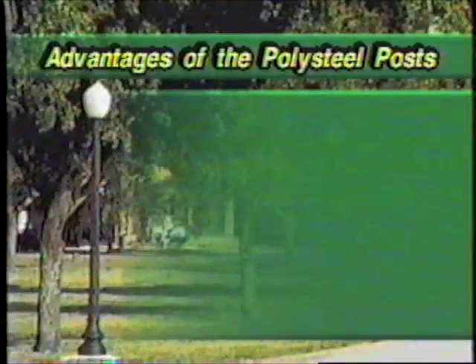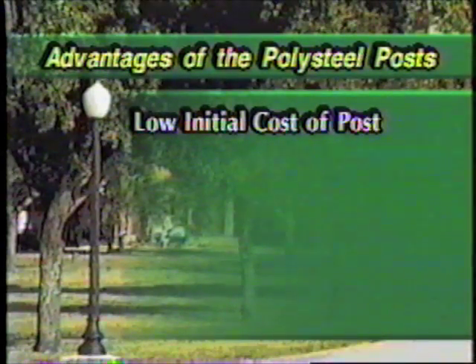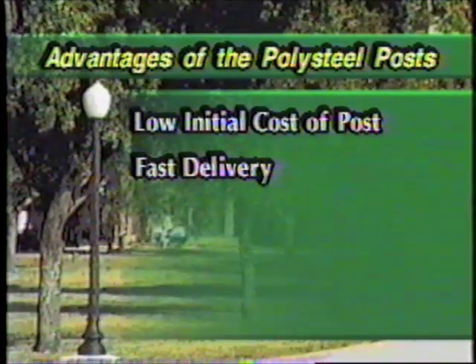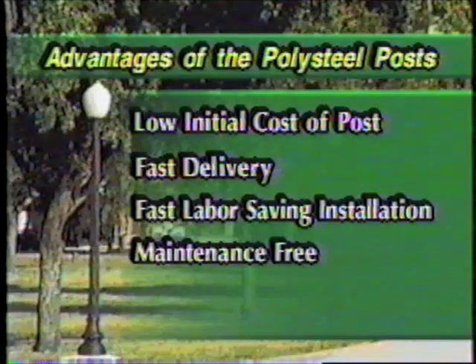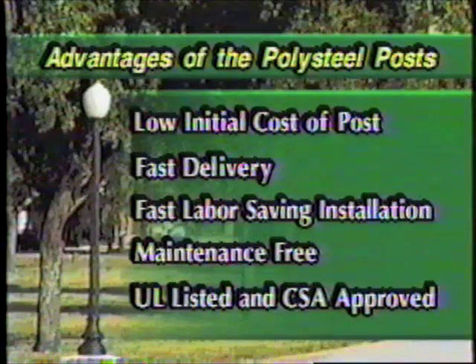The advantages of the polysteel posts include low initial cost — polysteel posts are lower in cost compared to most cast iron or aluminum posts. Fast delivery: made in America means delivery in weeks, not months, with lower freight costs. Fast, labor-saving installation: the exclusive burial base feature allows for fast, cost-effective installations without forms or foundations. The polyethylene exterior means no rust, corrosion, or painting. Polysteel posts are listed with Underwriters Laboratories and approved by the Canadian Standards Association.